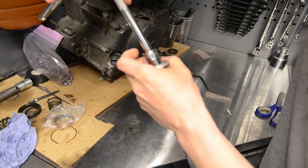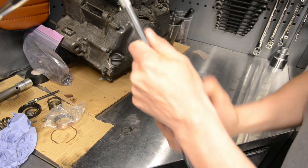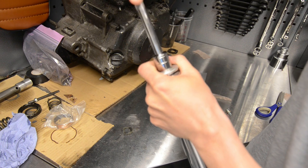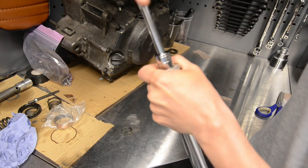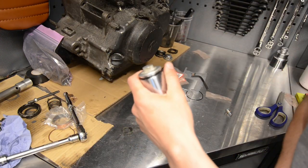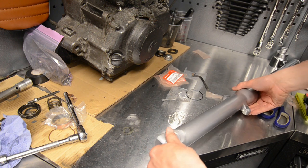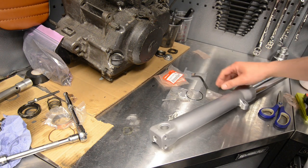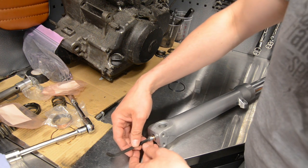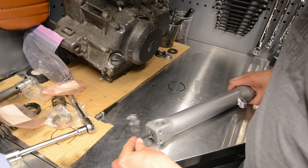I'll probably put this cap back on. Now that I have the spring under tension, it's actually pushing that pin at the end, so I should be able to screw this in nicely.